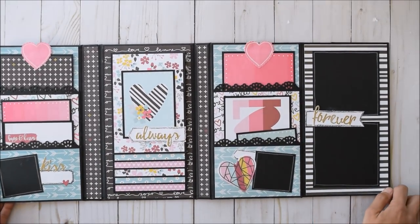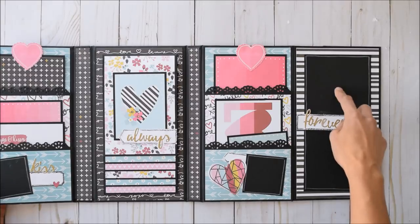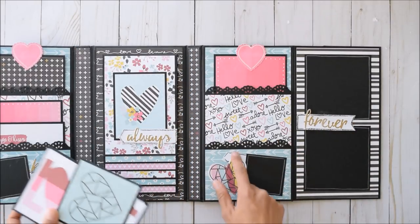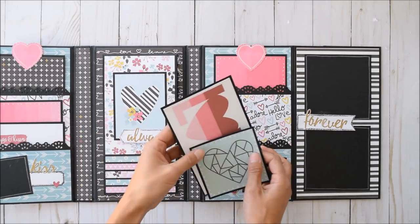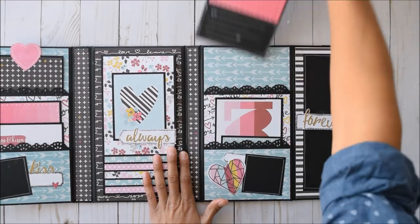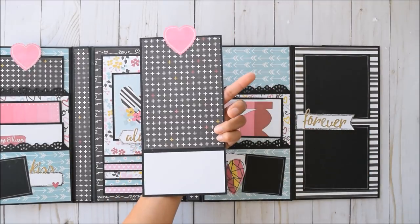This opens up again — hopefully I'm in frame. Two photo spots here, 'forever,' and again stacked pockets. Some fussy cut images right there, places for photos. And again, this large tag in the back — I absolutely love it.